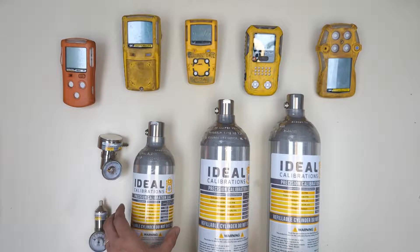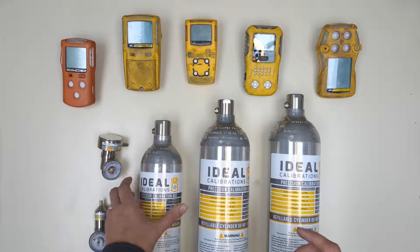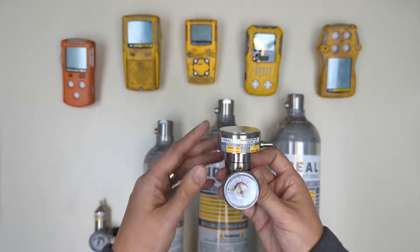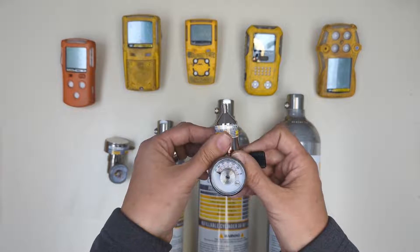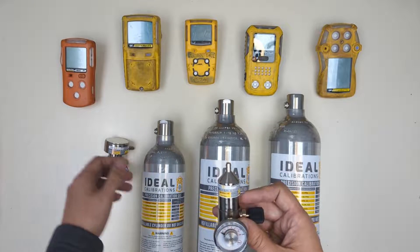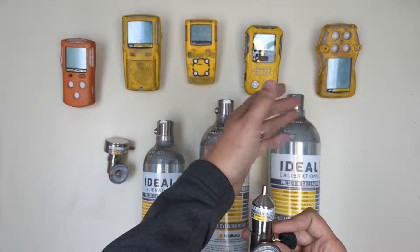These cylinders have a C10 valve on the top and they're meant to be used with regulators such as these. This is the demand flow regulator used for calibrating pumped gas detectors like the XT2, and this is a fixed flow regulator meant for calibrating diffusion units like the Gas Clip MGC, the Micro Clip XL or X3, and the Clip 4 or Quattro.